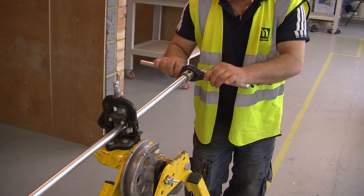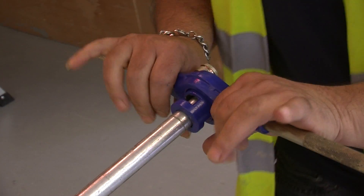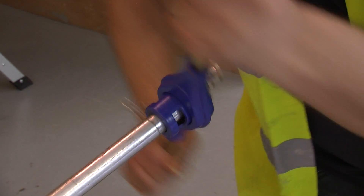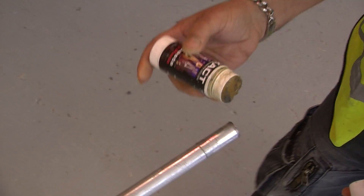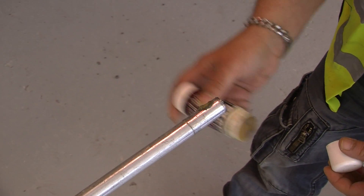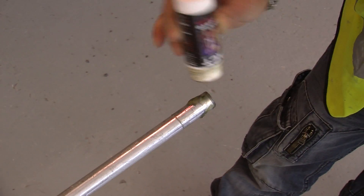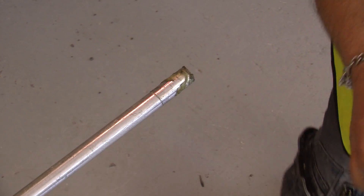You then start off by making one thread. Place the die square to the conduit, force forward and turn to start with. Now once you've got one thread on, you take this off. You now need to apply a little bit of cutting paste. We are doing about 15mm of thread on the conduit, so don't plaster the whole thing — just a little bit of cutting paste.